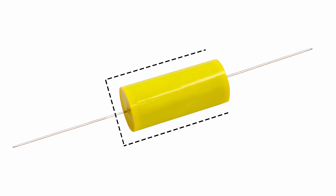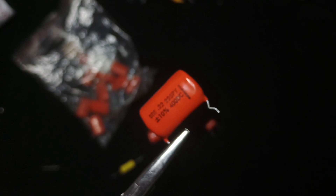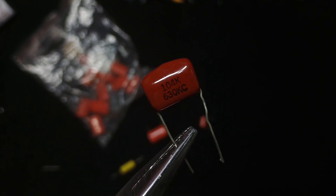The side where that layer is connected to a lead is called the outside foil end. In the past, manufacturers would mark the outside foil end with a black stripe or band. Over time they either stopped putting these markers or the printed markings no longer corresponded to the actual side where the outer layer is.